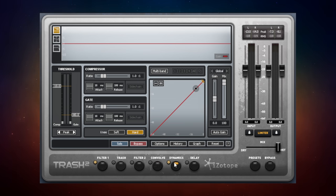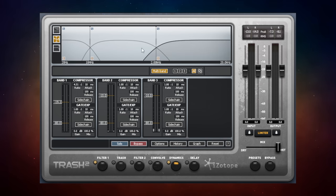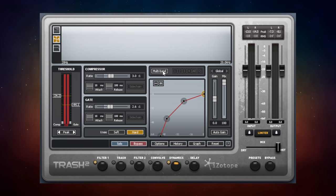The Dynamics section is actually quite sophisticated — it's both a compressor and a gate. The compressor has ratio, attack, and release controls, while the gate has an adjustable threshold for cutting out noise between playing. Not only can it work as a single compressor and gate, but you can switch to multi-band mode with up to three bands, each covering different frequency ranges that you can adjust. So you've got a full multi-band compressor and gate included as a bonus within this one plugin.